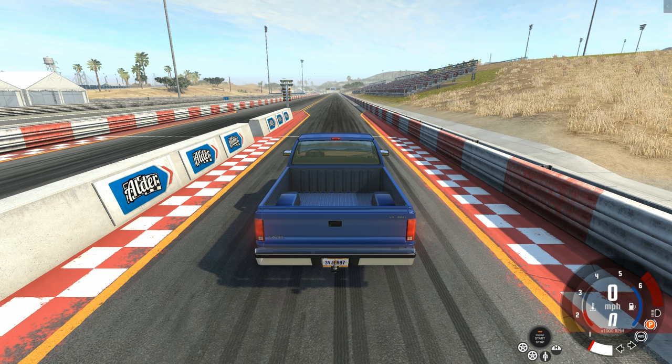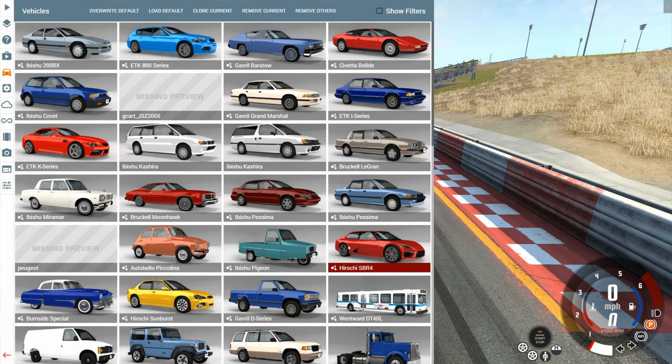This is YBR with BeamNG Drive, and today we're going to be doing a test. We're going to see what's faster, an electric-powered race car or a gasoline-powered race car.